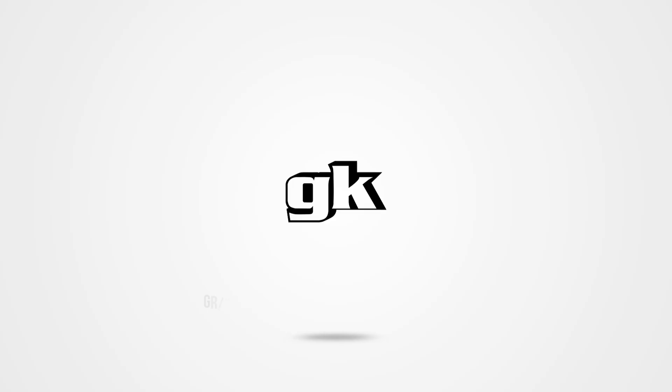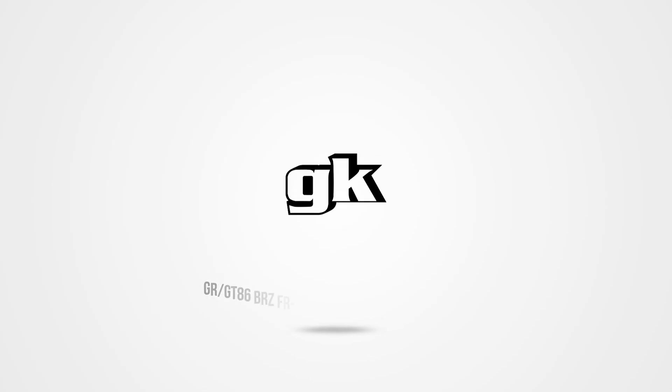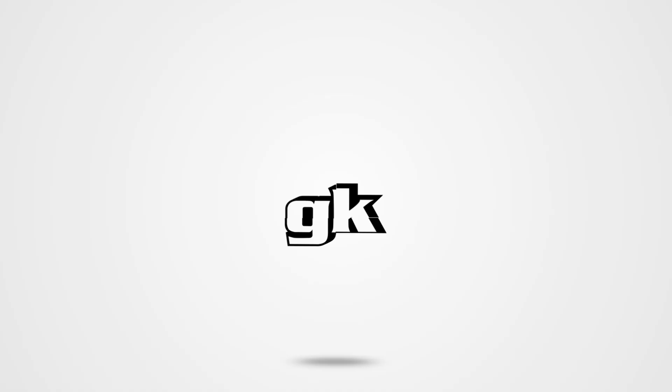Thank you for joining us for another install video ladies and gents. I'm your long-lost love pen pal and host Officer Dan coming at you with a nice simple but oh-so-freaking-effective must-do: the GR86, GT86, BRZ, FRS anti-dive relocator brackets.